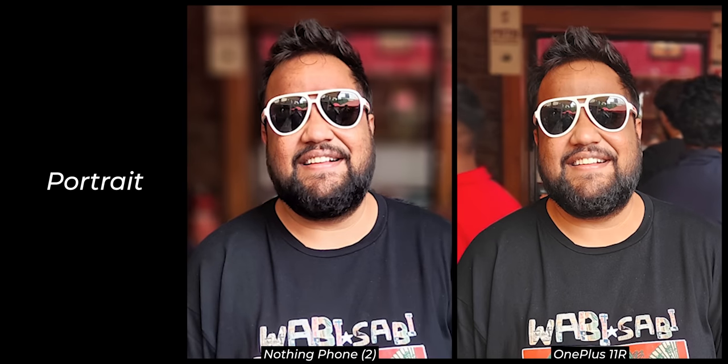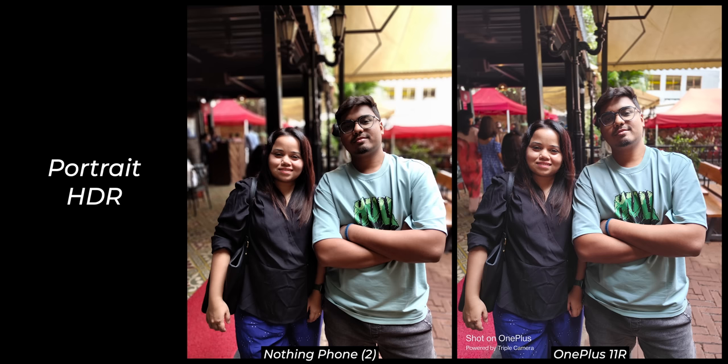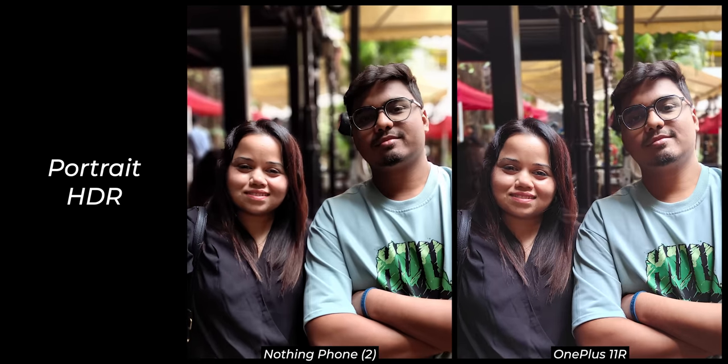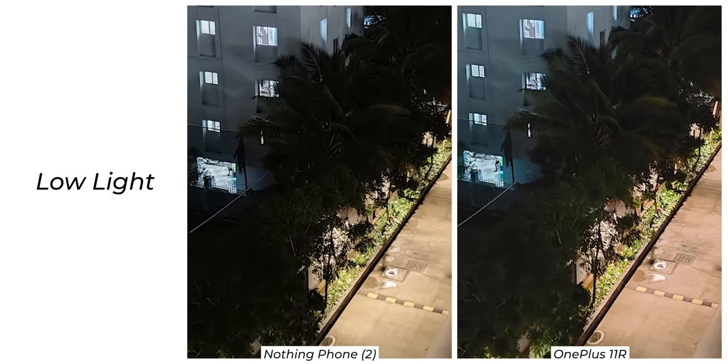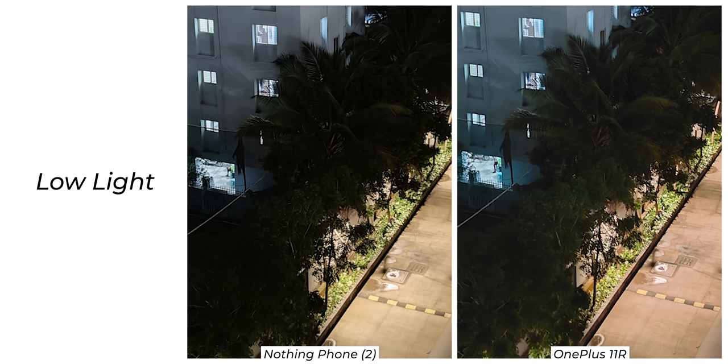There's also a loss of detail in close crop, and if you shoot a portrait sample in HDR, the Phone 2 makes it look very soft. Clearly, Nothing has a lot of work to do in improving portrait processing. Low light processing is again better on OnePlus — you get brighter exposure, more details at close crop, and slightly better shadow detail.